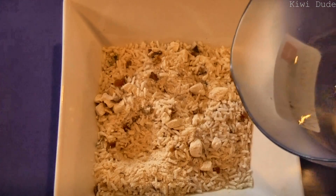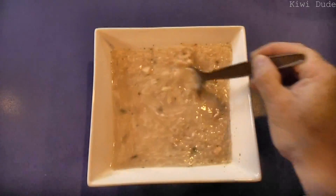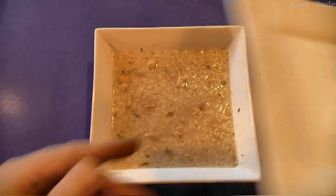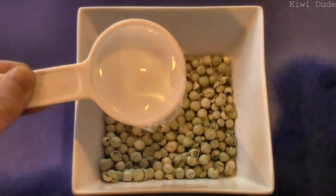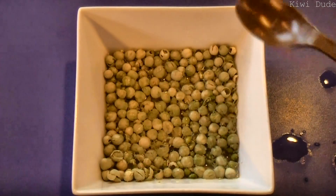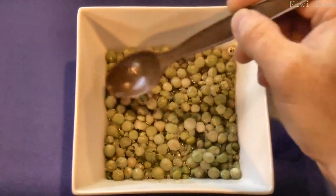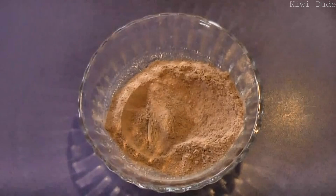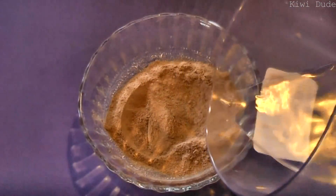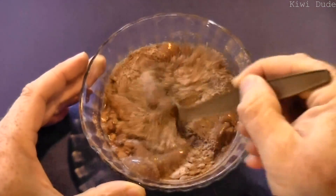All right, we now need to mix in one and one-eighth cups of boiling water. You can already smell it. Once it's stirred around, cover and leave for ten minutes. Now our peas here are just going to need a quarter of a cup of boiling water — they'll need about eight minutes. Finally, for the pudding, just a half a cup of cold water, and then this needs to sit in the fridge for about five minutes.